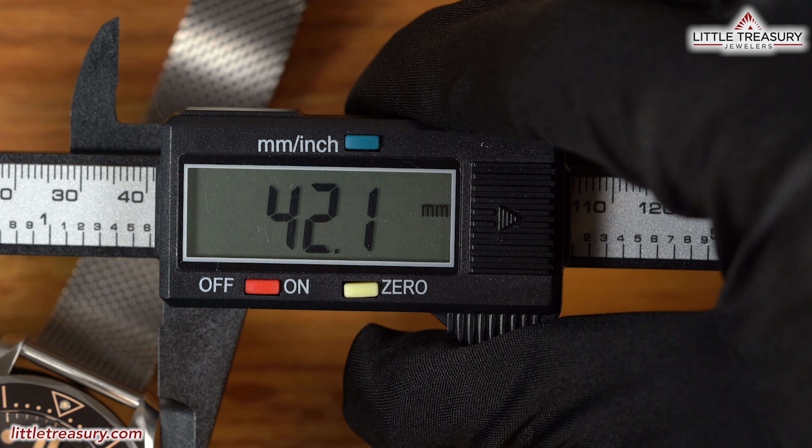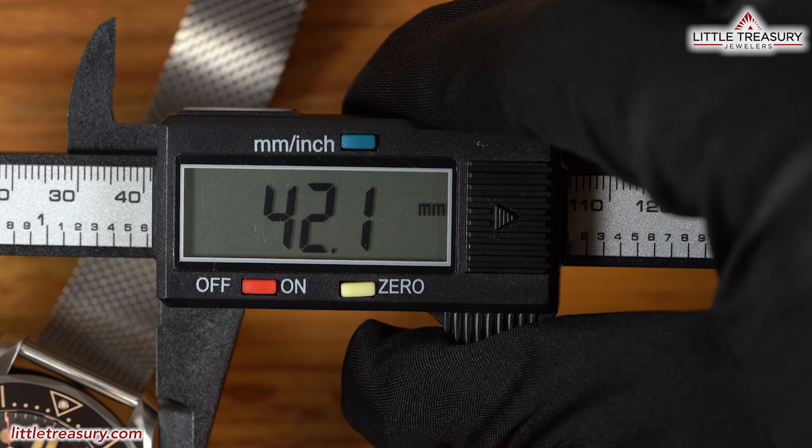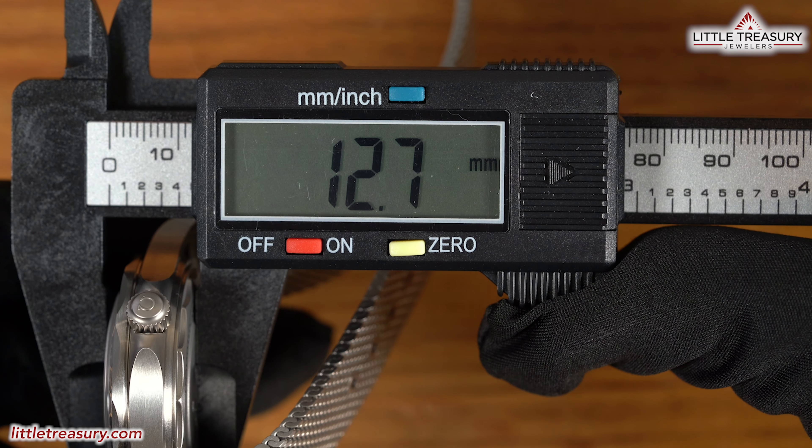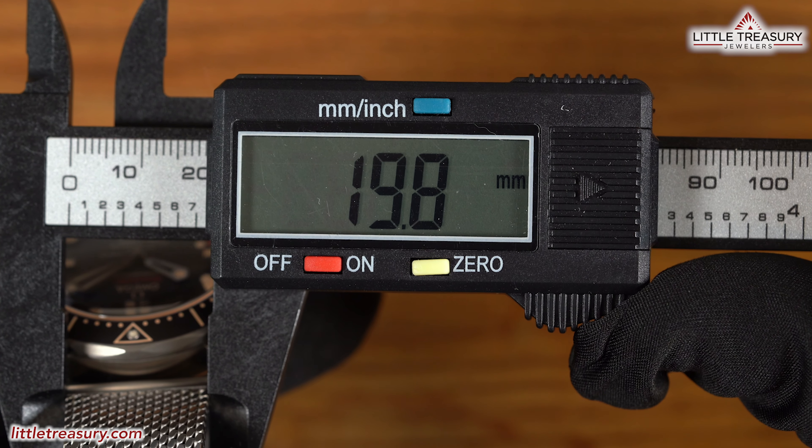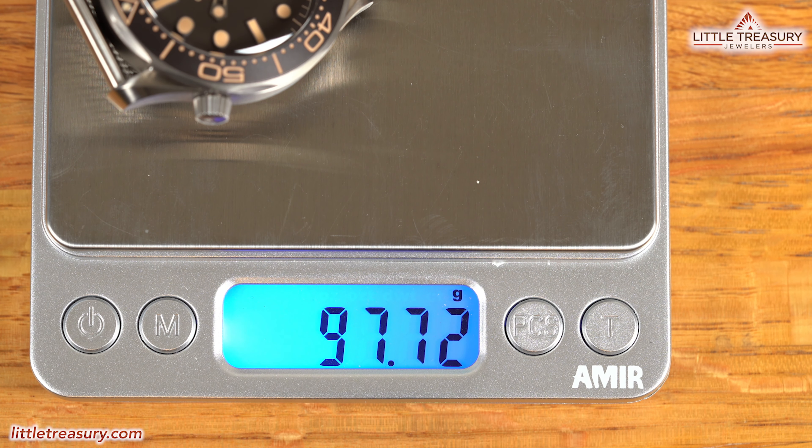The 007 Edition Seamaster has a 42.1mm case width, a 12.7mm thickness, a 49.3mm lug-to-lug, a 19.8mm lug width, and weighs in at 97.72 grams. The case is made out of grade 2 titanium, which is capable of withstanding extreme temperatures and is used in pieces suitable for space exploration. It is completely brushed and has a dim gray color. The helium escape valve can be found on the left side and is a staple of the Seamaster, although it can only be used to decompress the watch inside of a pressure chamber.